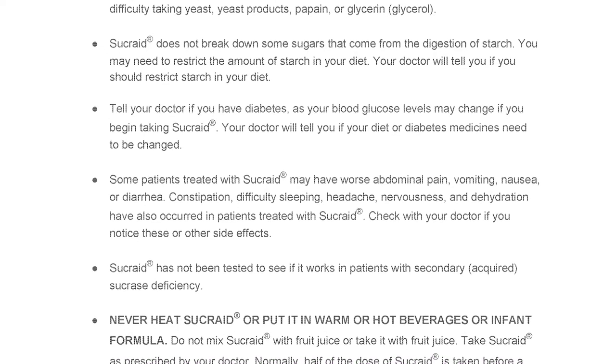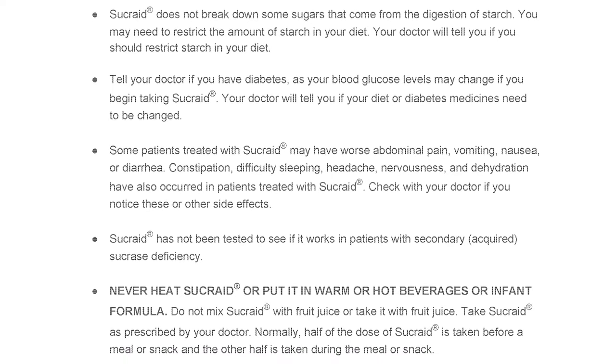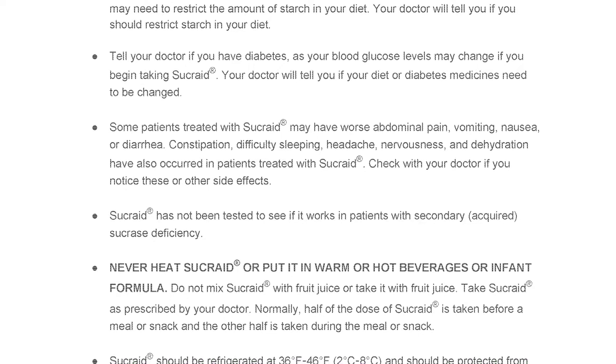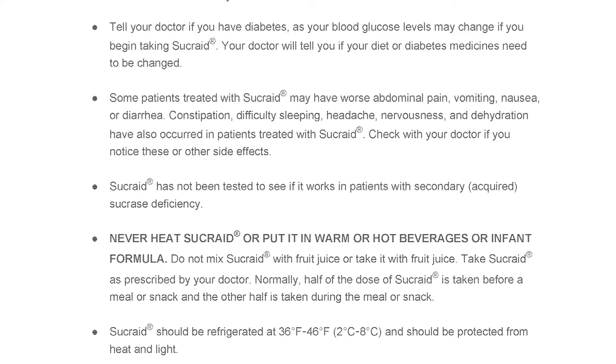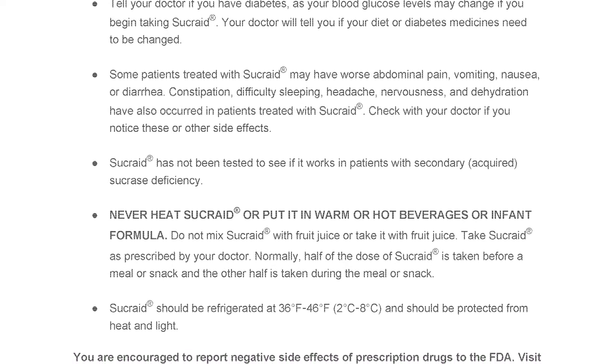Sucrade has not been tested to see if it works in patients with secondary acquired sucrase deficiency. Never heat Sucrade or put it in warm or hot beverages or infant formula. Do not mix Sucrade with fruit juice or take it with fruit juice. Take Sucrade as prescribed by your doctor.